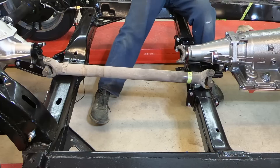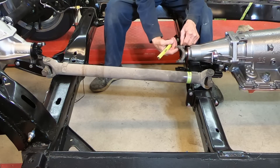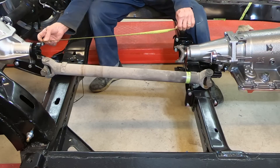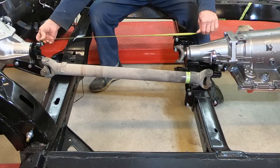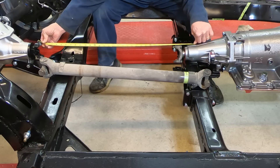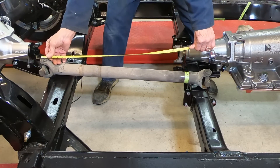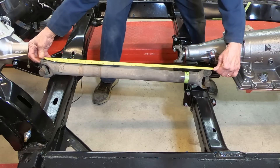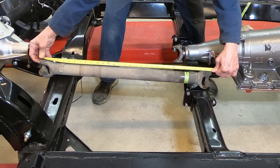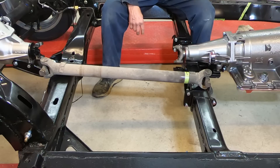I'm going to measure the distance from right here where the front part of the U-joint cup rests to the same point on the back yoke. That measure is about 30 inches. Then I'll measure the original driveshaft the same way, and that measures about 30 and 13 sixteenths, maybe 30 and 7 eighths — so it almost is the right length. I need to cut about 7 eighths of an inch out of it.